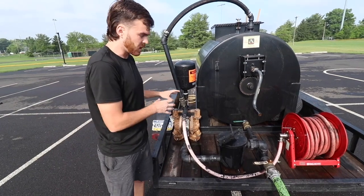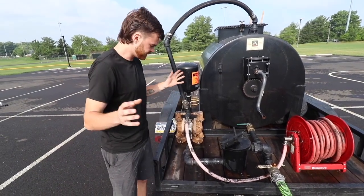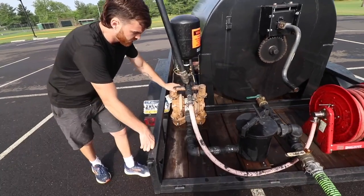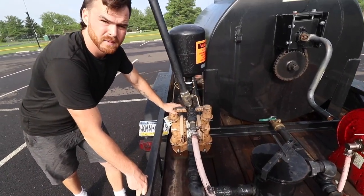If you get a clog in the pump, it can lead to an explosion. So we have an inch-and-a-half air diaphragm nomad pump.